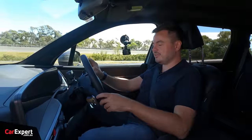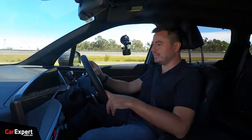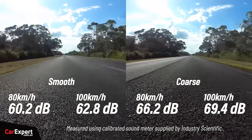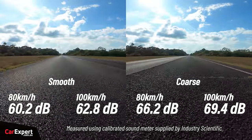Noise inside the cabin - they appear to have worked on this as well, because it is really quiet in here. We tested it with our calibrated sound meter. Check the link in the description to compare this car to other vehicles we've tested. Visibility is also good - you can see clearly down the front and the wing mirrors are nice and big.